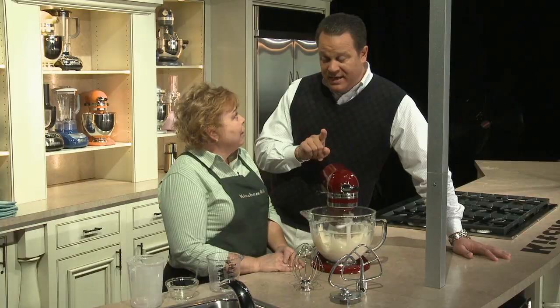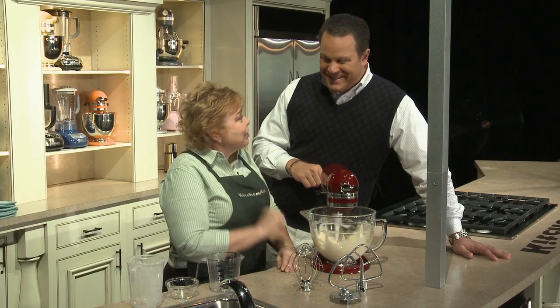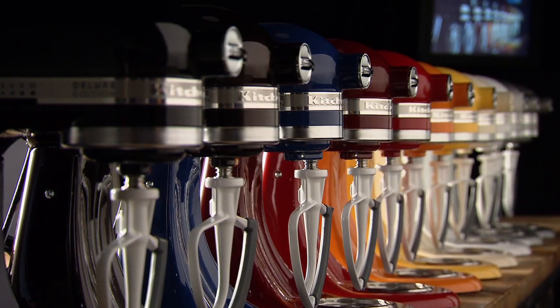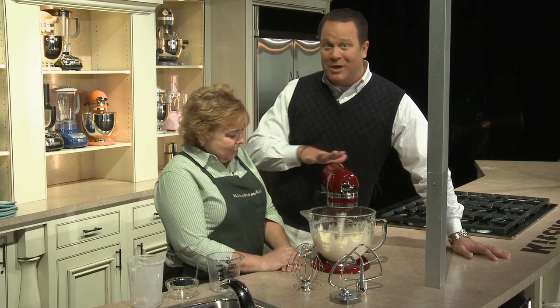No one knows your kitchen like KitchenAid, and KitchenAid customers are always true to their colors, so they need to tune in and see those brand new colors. All 10 colors in this deluxe edition stand mixer with the tilt-back head will also be available in a brand new blender we're offering on the day. So if you're looking to coordinate all your colors together for KitchenAid, we're going to be able to help you out — all with one phone call on QVC.